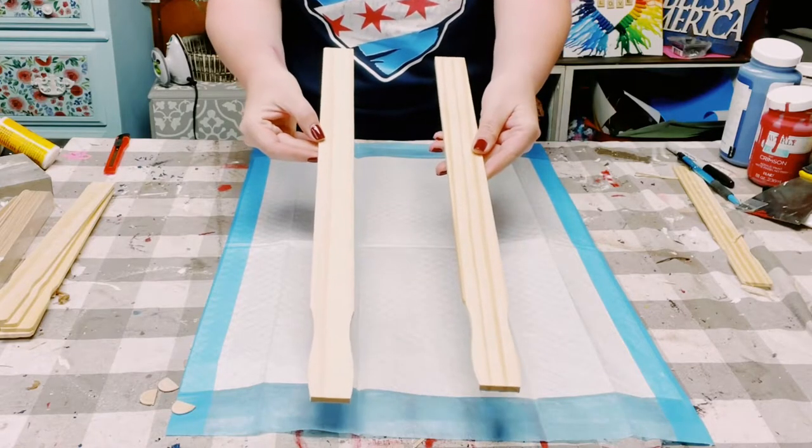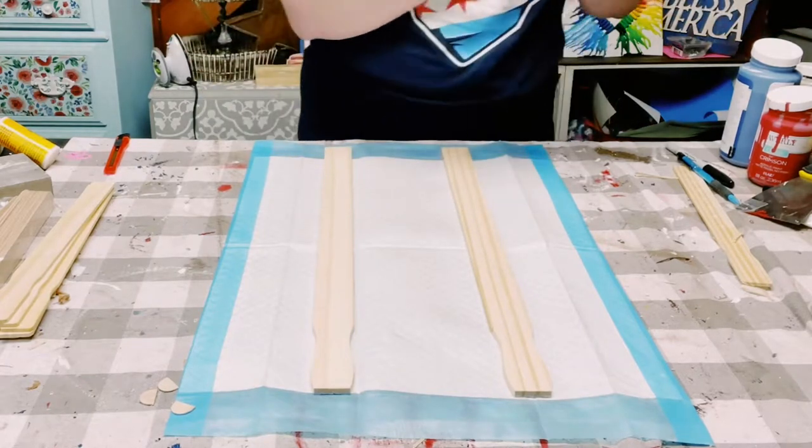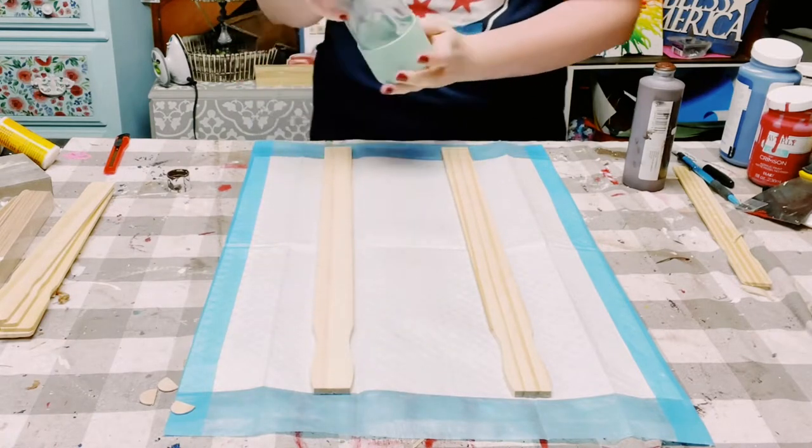I'm using two of these five-gallon paint stir sticks, which you can get from Home Depot, and I'll be using Apple Barrel acrylic paint in the color burnt umber. You can find this at Walmart.